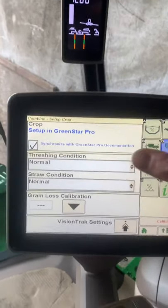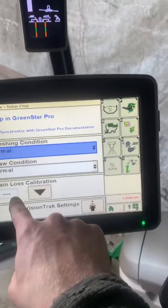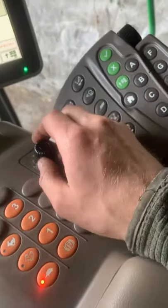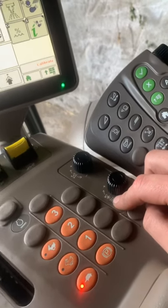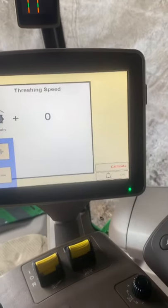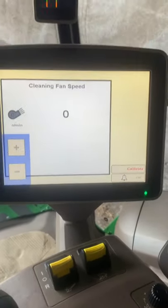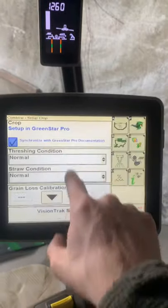You can set how difficult it is to thresh - straw conditions are normal. Rain loss requires a calibration to be done in the field when we're cutting. This is our road mode, here's our header height off the ground, and this is our reel speed. Coming here we can go for drum speed and turn it up or down via touch screen. Then we have fan speed, threshing clearance, and the sieves - you can change between sieve one and two.